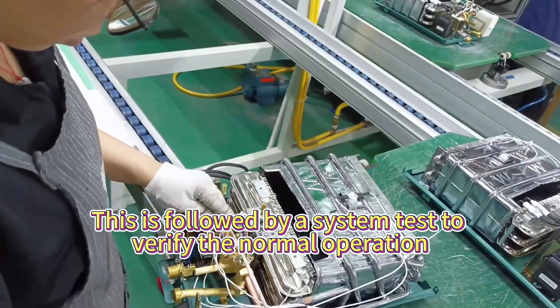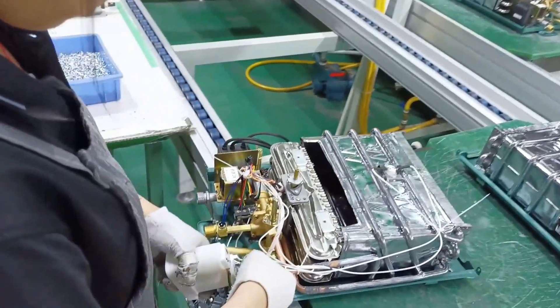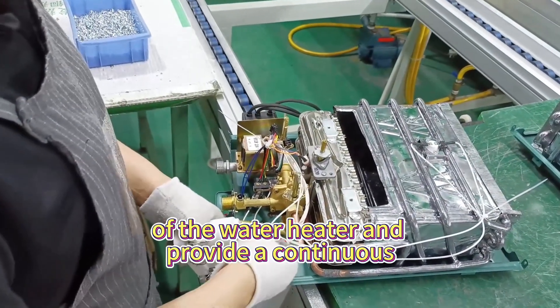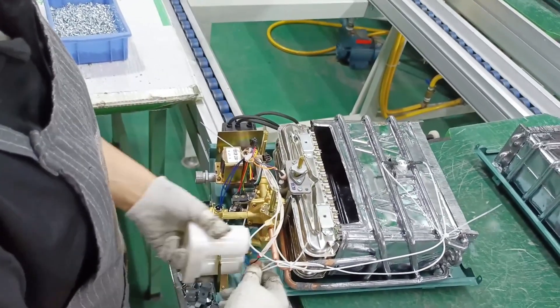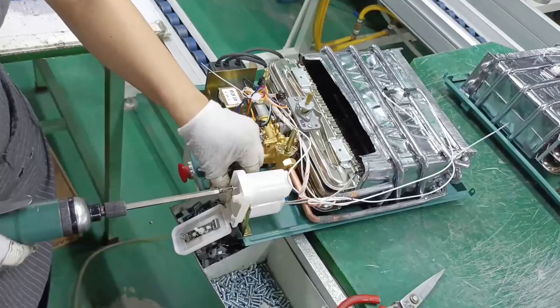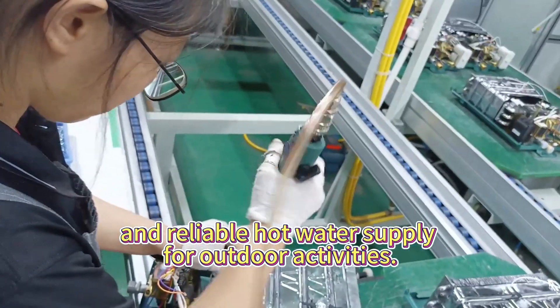This is followed by a system test to verify normal operation. After assembly, the water heater provides a continuous and reliable hot water supply for outdoor activities.